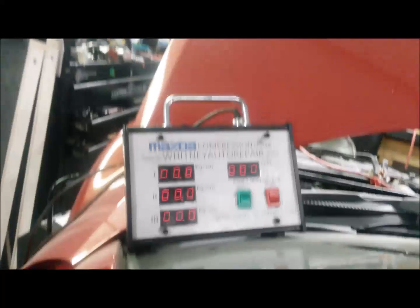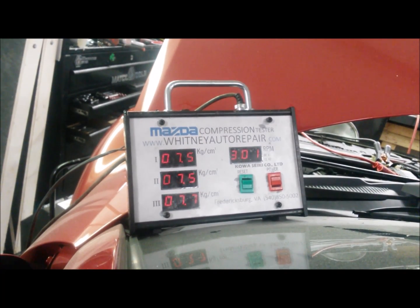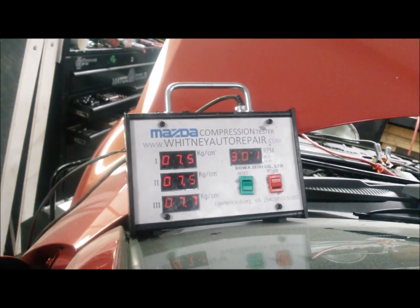Here's what it's going to look like when we do our compression test. We're going to hop inside the car, put our foot on the floor, and crank the car. You can see how the Mazda compression tester works — you're getting three different readings from each of your three chambers on your rotor, and also your RPM reading. That allows you to compare the three chambers and use the scale to see if you have the proper pressure readings at the given RPM.